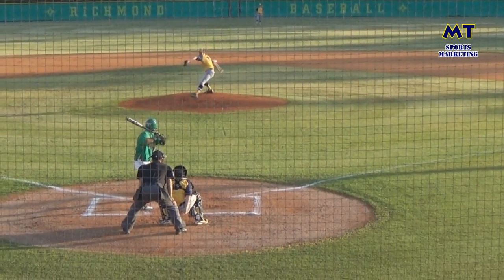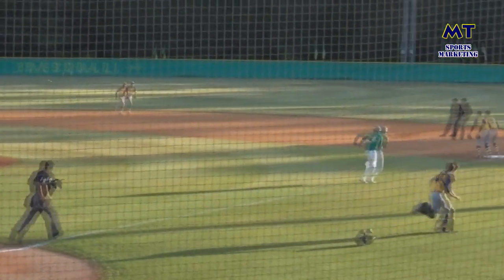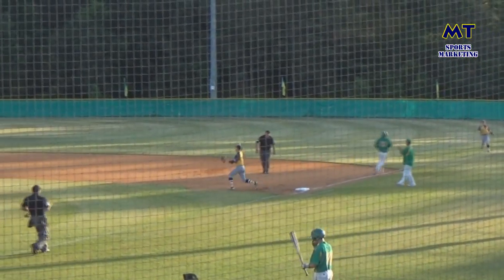One, two, three, at the back of the dirt. He has a hit right across the shirt, so it stabs it up. Makes the throw at first, and he's out.